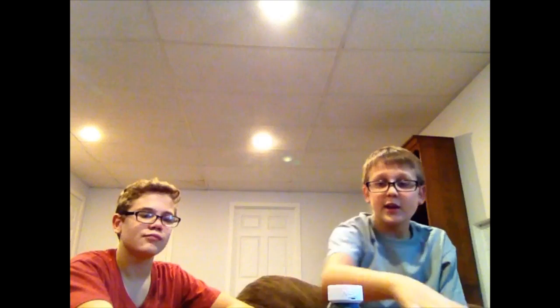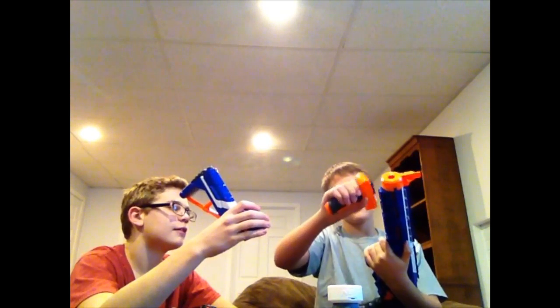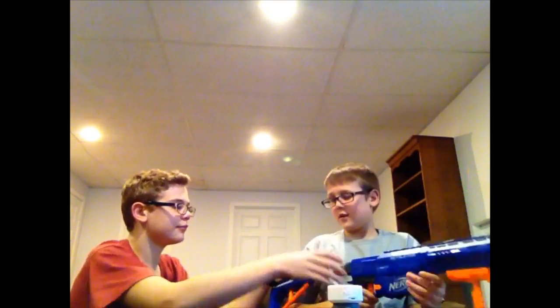So we unpacked it all — there's a lot of trash on the ground. It came with instructions if you want to know how to use these attachments for the Modulus. The cool thing about this gun is that it comes with three different attachments. You put it on like that, put this on like that.